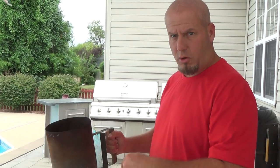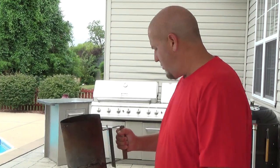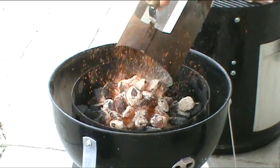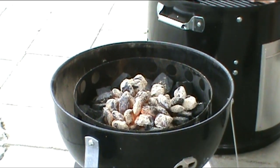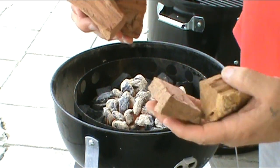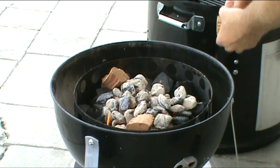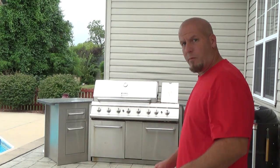Alright y'all, we're going to go ahead and dump this chimney of charcoals in — lump hardwood charcoal is what I'm using today. This will start it up, so we'll dump it right in the middle. I'm going to put four pieces of mesquite wood on that. Then we'll go ahead and put this thing together, let it come up to temperature.